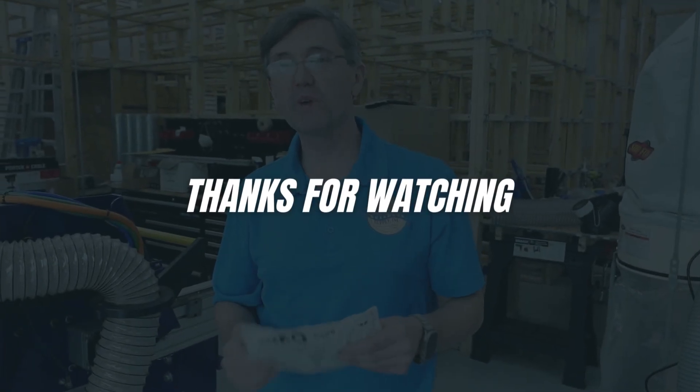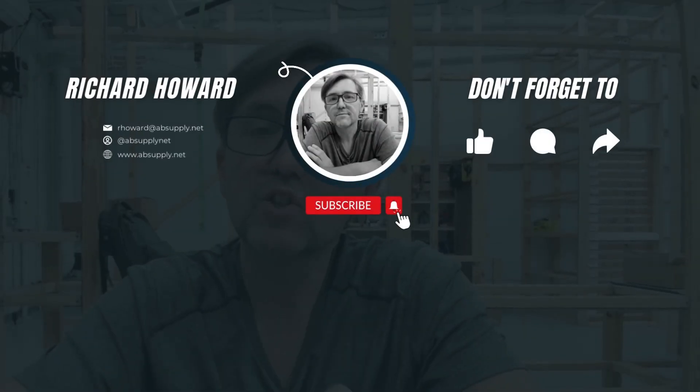Thank you for watching. If you've enjoyed this video, please click thumbs up, subscribe, and maybe even send the video to someone you know. Thank you.